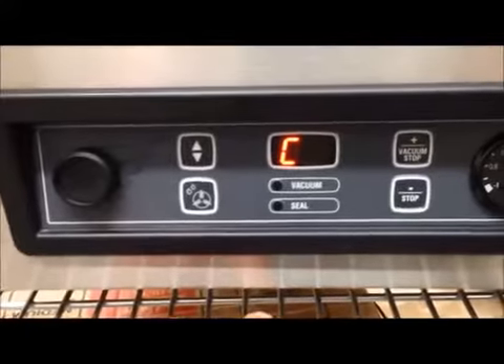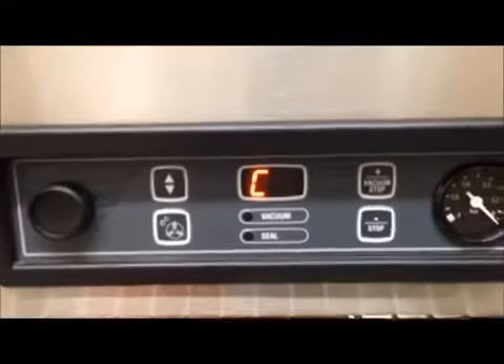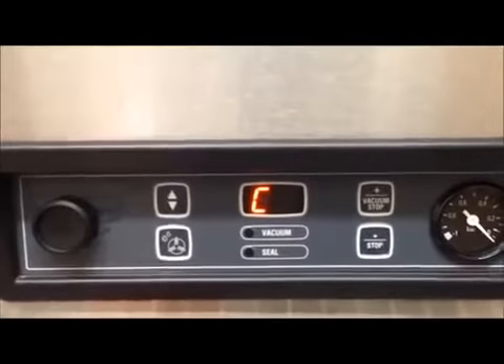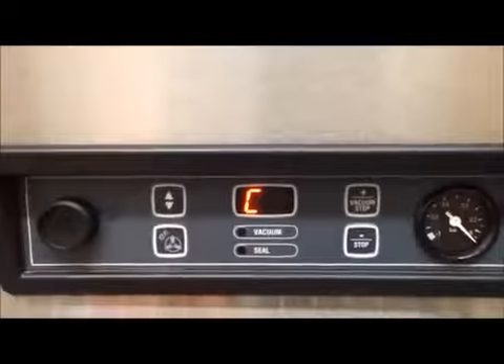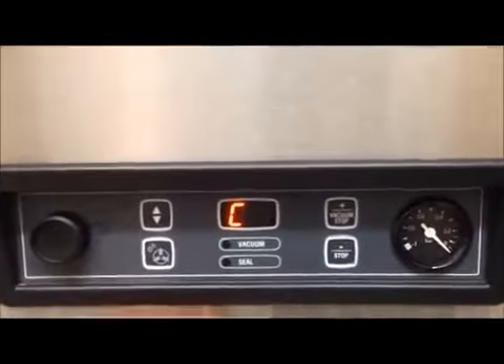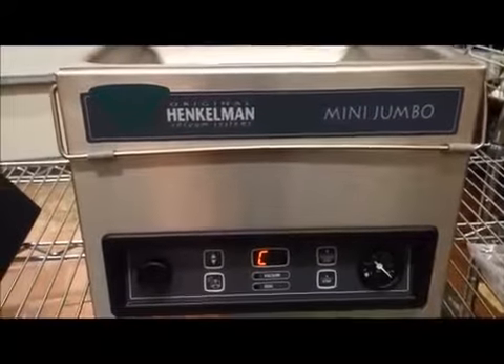This is the control conditioning program — shows a C. This is what you use to clean the oil and the pump on the unit. You simply push that button, close the lid, and the pump runs for about 15 minutes, taking out all of the humidity and gunk that could have built up in the pump and the oil.